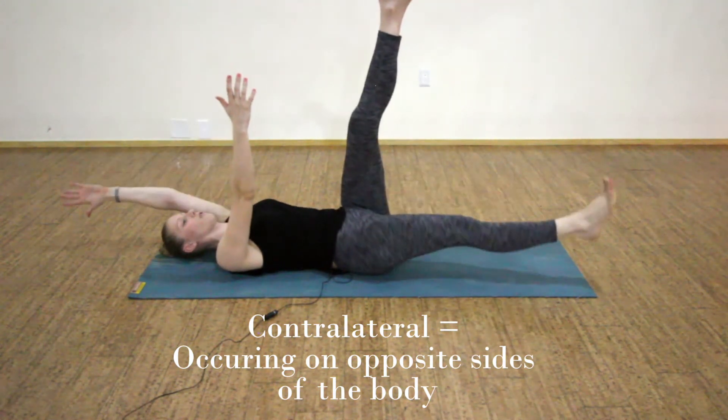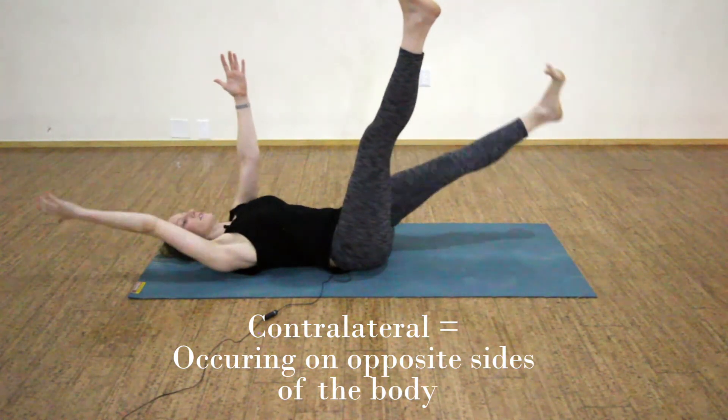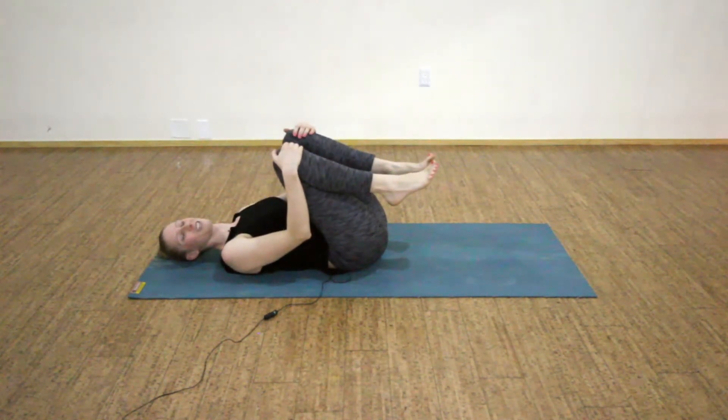One more round of contralateral lengthening — exhale, inhale, and exhale. Come back down to a resting position.